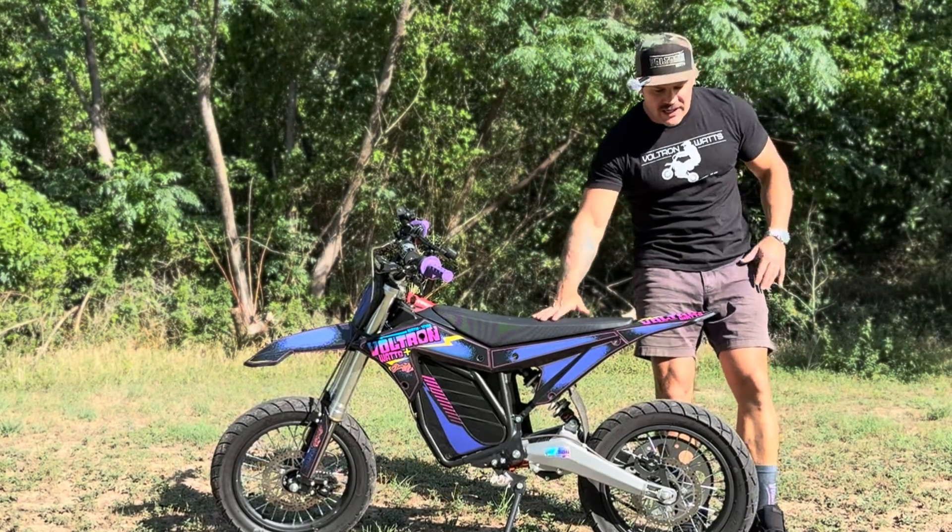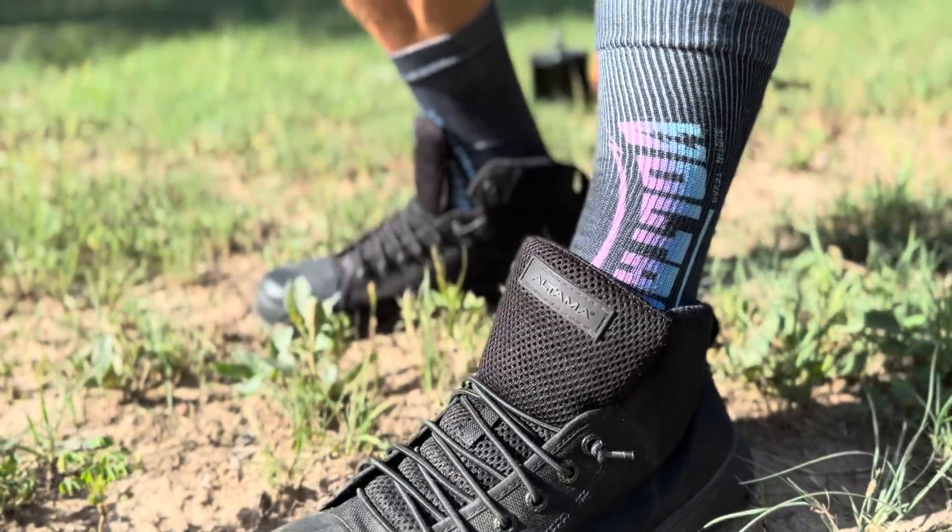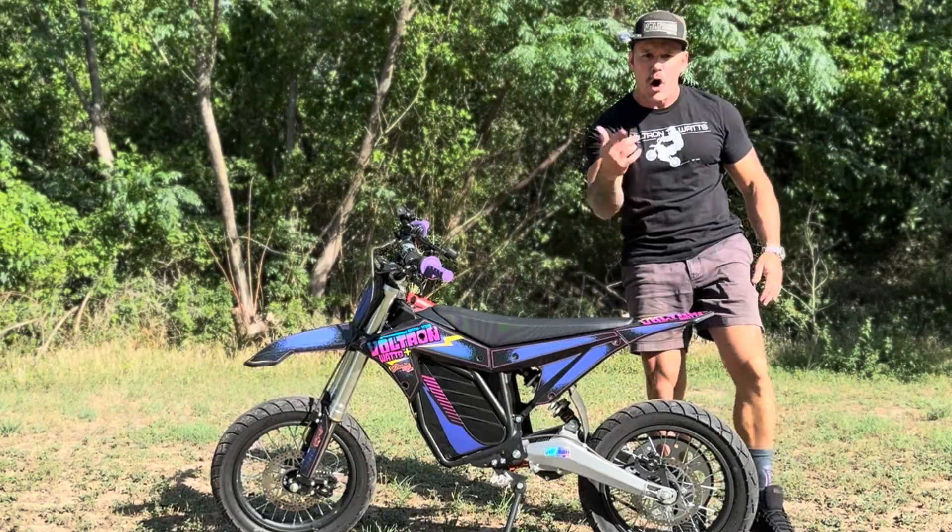Not long ago somebody commented on one of my videos and said 'Voltron, you need to get your own socks.' And I thought that's a great idea, so here they are. What do you think? And no, you can't have them, but you might be able to buy them.